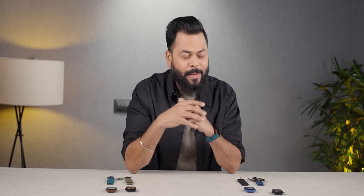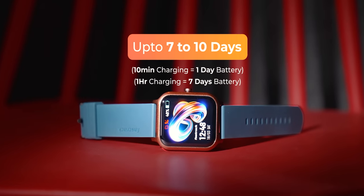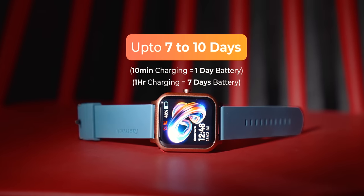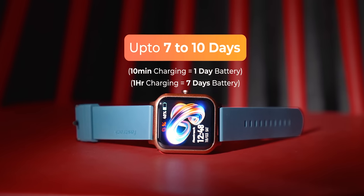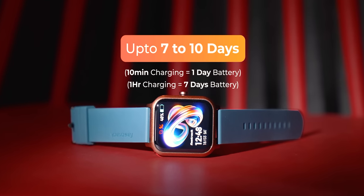About battery — for me, battery is very important. When we got this watch, it was at 94% battery. When I started, we used it over the last 3 days and it has come down to about 51-52%. So easily 7-10 days your battery will last on normal usage, and that is a big thing. In a month, you will charge it more than 3-4 times. Roughly, 10 minutes of charge gives you 1 day, and 1 hour of charge gives you 7 days.